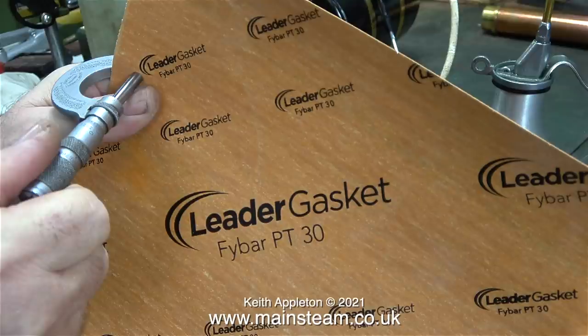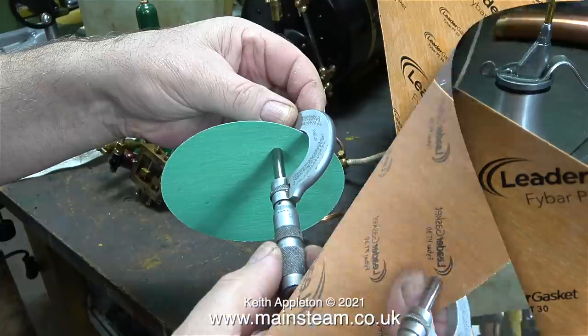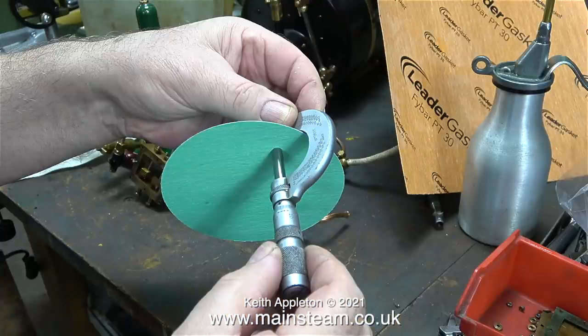I'm just checking the thickness of the gasket - this is 1/32 of an inch. I'm thinking it's probably thicker than the stuff I already use, and indeed it is, this stuff is a lot thinner. I get these gasket offcuts from a friend of mine who has a gasket manufacturing company.